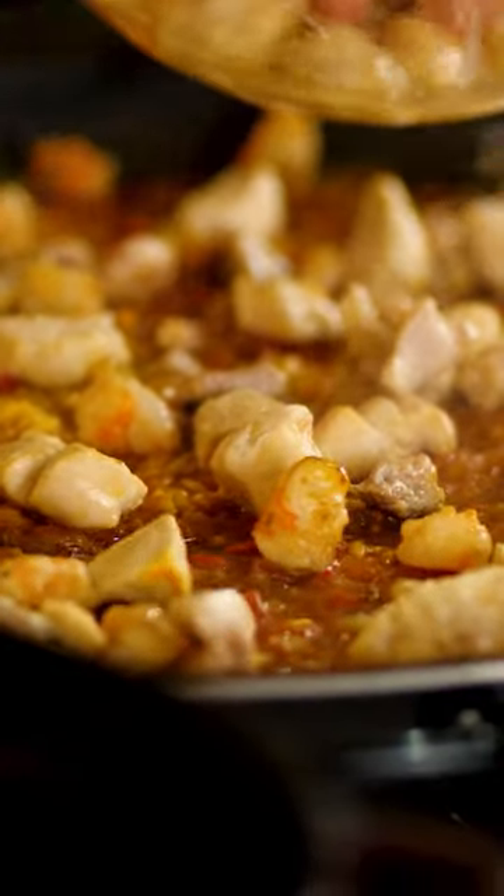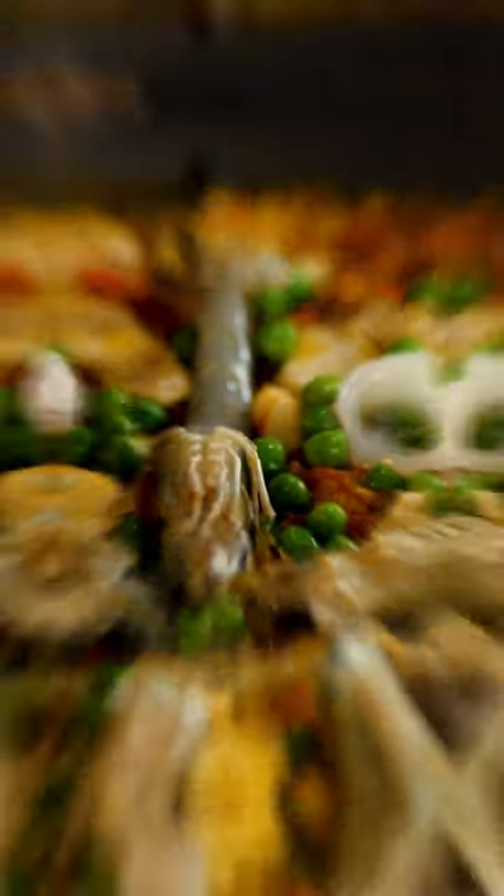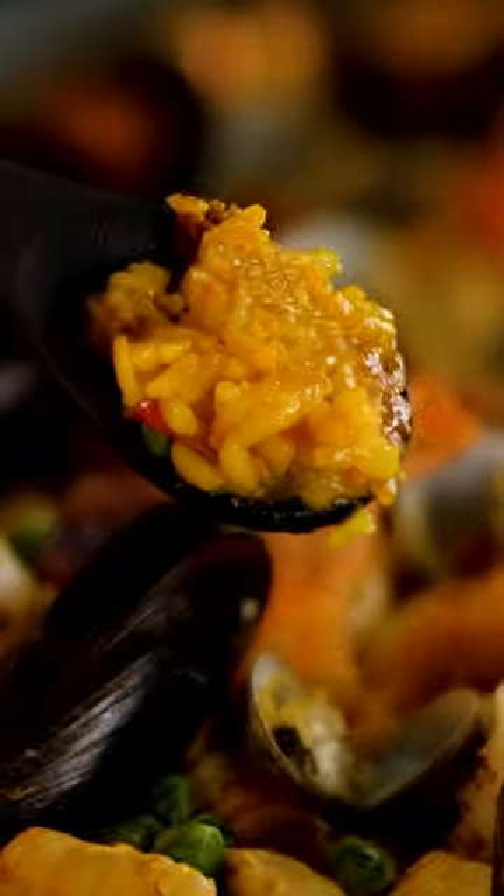Put the chicken and the seafood that you want to use on top of the rice. Finish with peas and let it cook for about 10 minutes, and your paella is done. Enjoy!